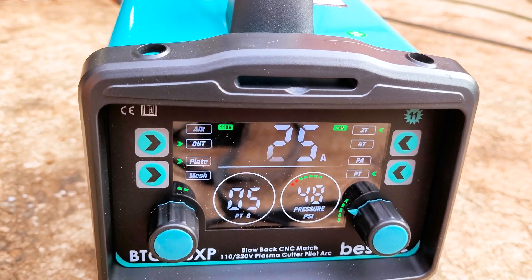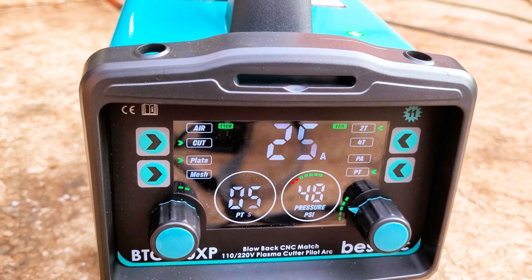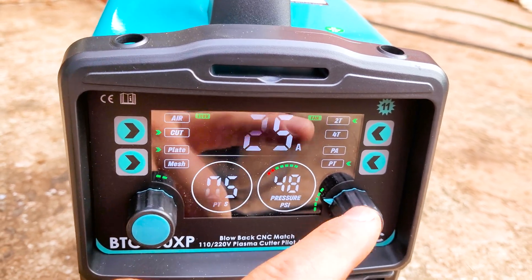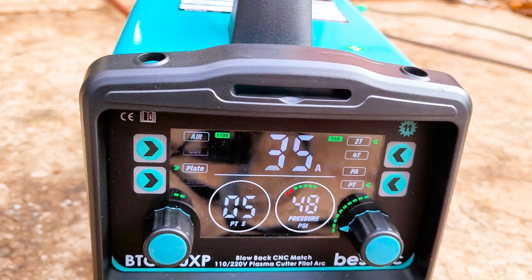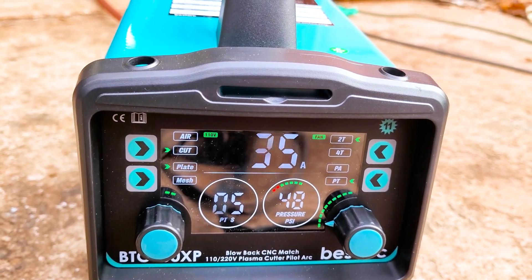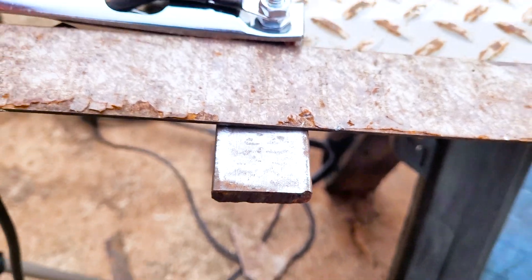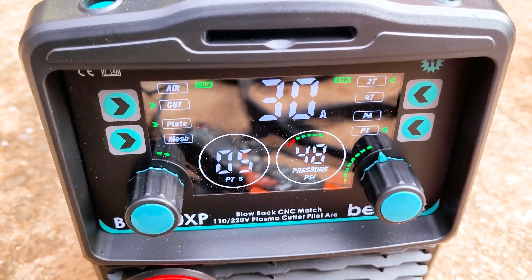You don't want to turn these machines up too high on 110 or else they will trip the breaker. It doesn't trip the breaker at 25 amps, but if you get a big cut and you're on 35, you can trip the breaker with these on 110. We got some quarter inch right here — I got it set to about 30 amps so it doesn't trip the breaker.